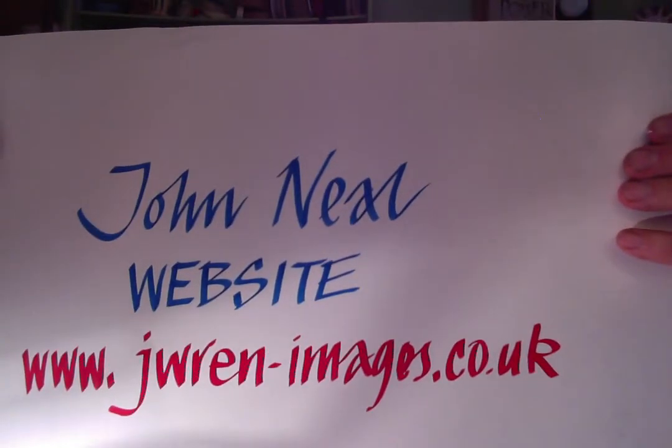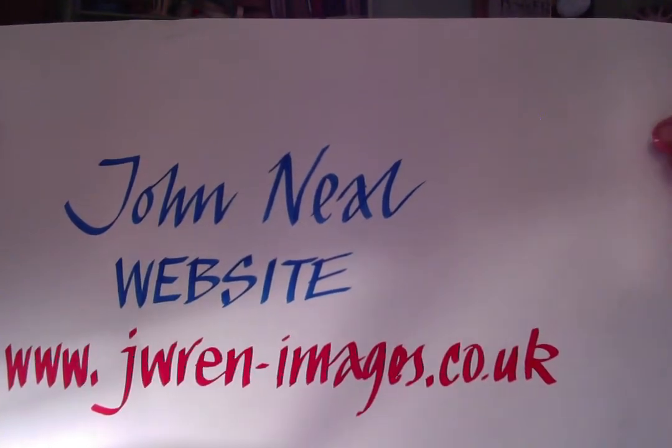I hope that's been good information and helpful for you. By the way, if you want to go to my website, jarenimages.co.uk, I have some more videos that you can buy — downloadable, only ten dollars apiece. I hope that's been of use, and I'll see you again sometime soon. Bye.